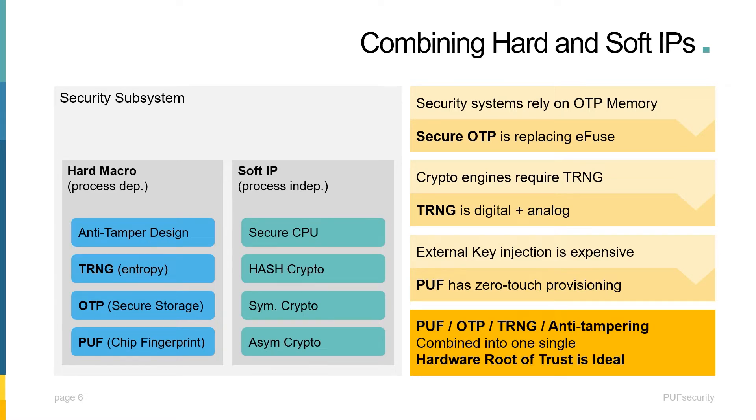In a hardware security subsystem, both hard IP and soft IP are required — something that's not often fully appreciated. Soft IP includes what common security IP vendors provide, such as a secure CPU and crypto algorithms like AES, hash, and ECC. The hard IP, on the other hand, which is process dependent, includes secure storage, real key generation, both static and dynamic entropy, as well as anti-tampering. A hard macro that combines all these primitives will be the ideal hardware root of trust, and with a secure controller, it will be a drop-in design to any security subsystem or crypto engine.